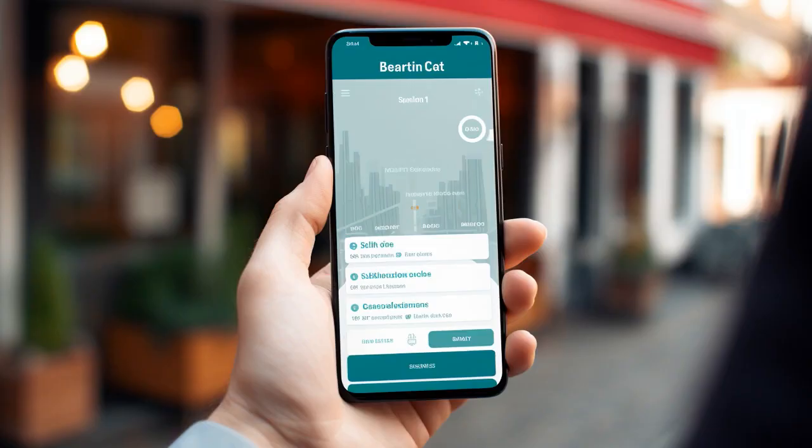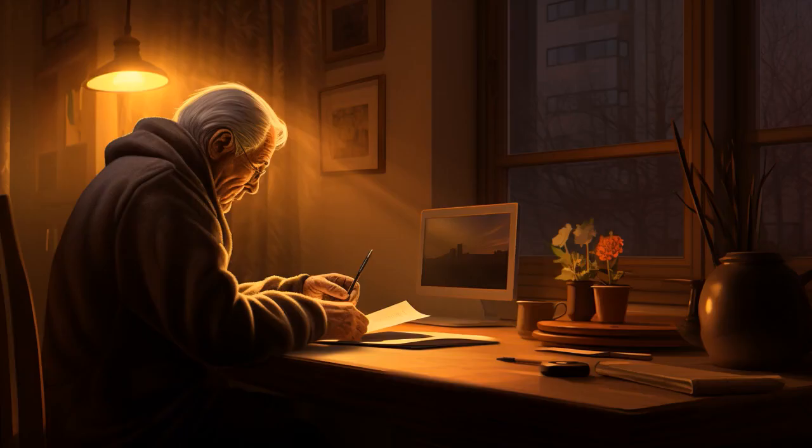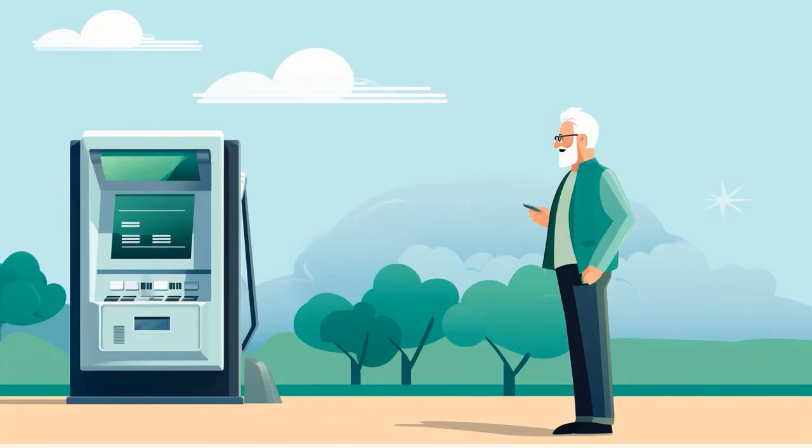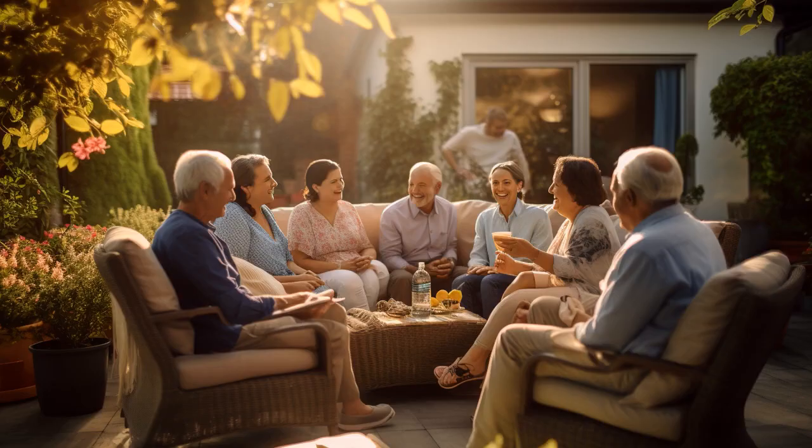Why don't seniors play hide-and-seek with their Social Security Flex Cards? Because even when they hide, the bills always find them. And now, let us explore 11 practical tips on Social Security Flex Card for seniors.